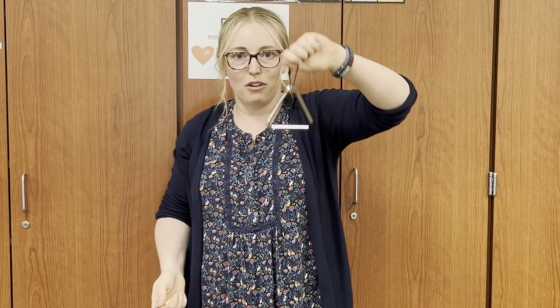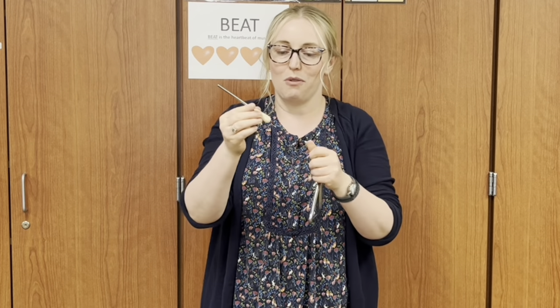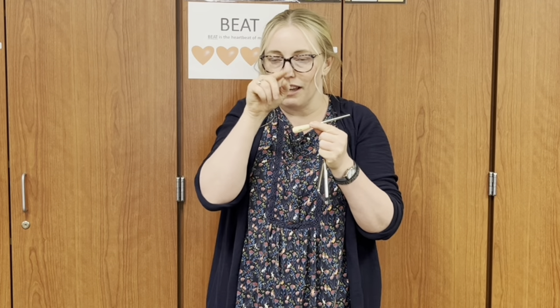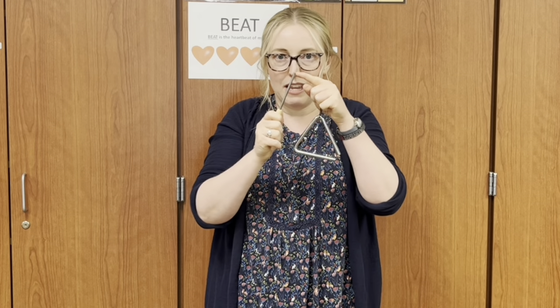Everyone say: don't touch the triangle. So hold it at the top of the string — some of them have balls on them that you can hold, some don't. Just hold it at the top of the string. Then you have a beater. Everyone say beater. The beater taps the triangle. You hold the handle side of the beater. If you don't have a handle there's usually a little loop or corner — you hold that so this side is the one that hits the actual triangle.